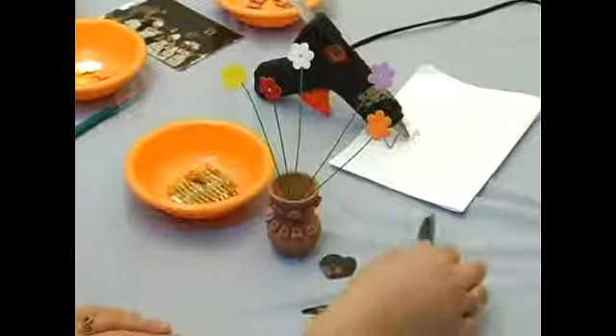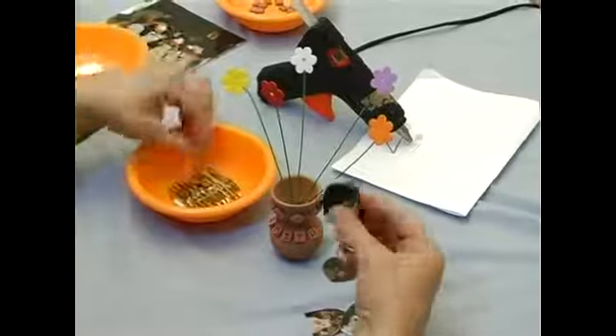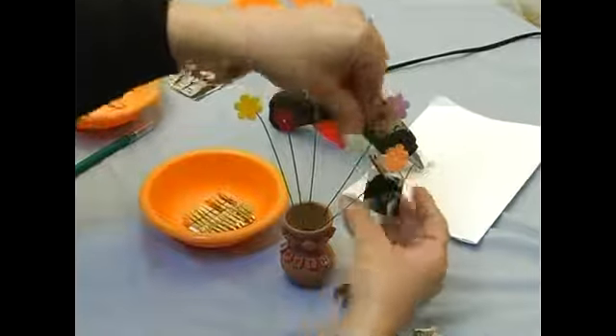Now to finish our beautiful picture tree we need to put the pictures in. We are going to use the miniature clothes line pins and we are just going to clip it to the flower.